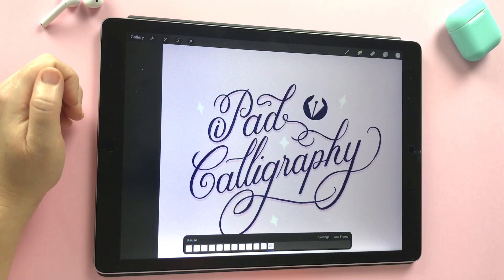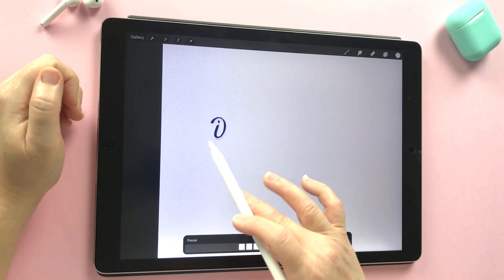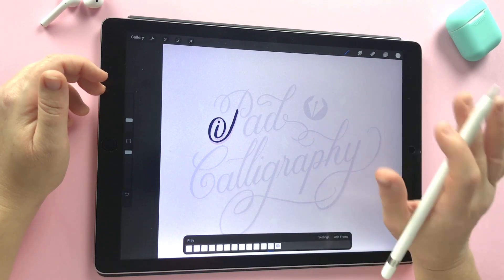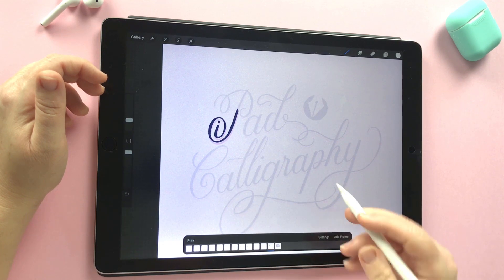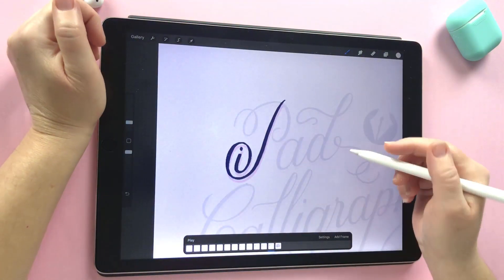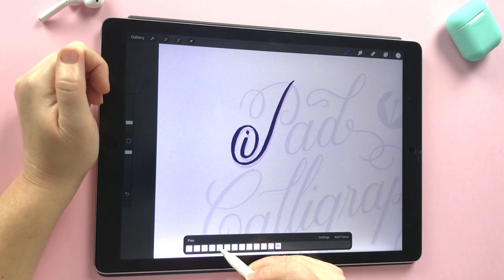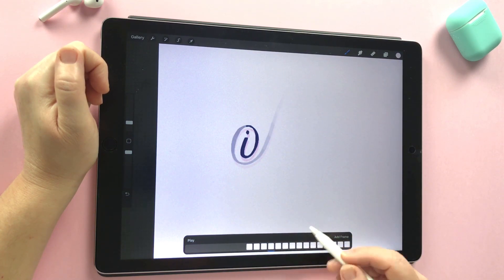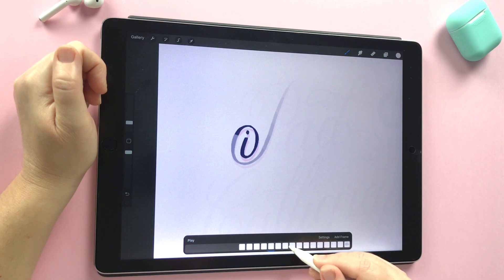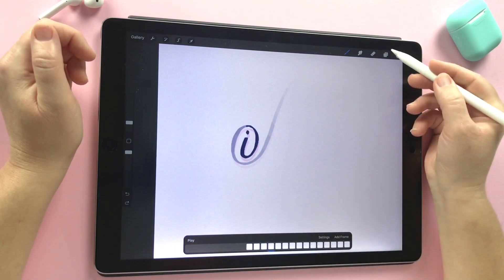We can get a feel for the animation just by pressing play — just ignore the flash of the whole image, but it's looking pretty good. I was wondering whether we were revealing too much on each frame, but it's pretty smooth so I'm happy with that. That's a great way to preview the animation straight in Procreate without needing to export anything. We'll carry on and reveal the rest of this stem. I might also start the upper loop of the letter coming in early in the animation so everything comes together at the same time.